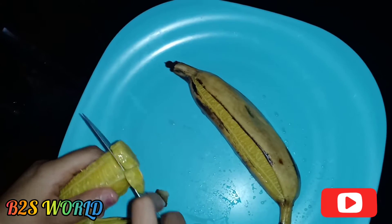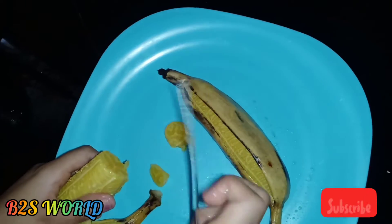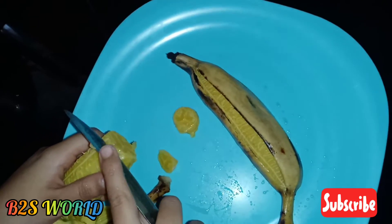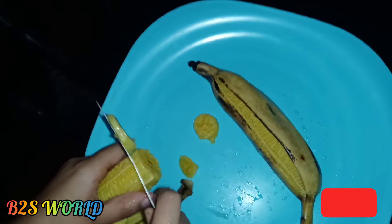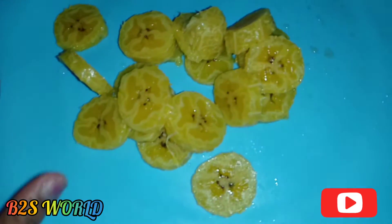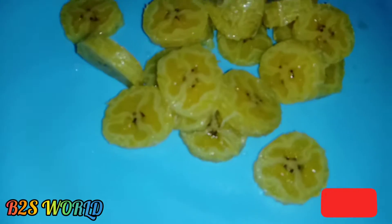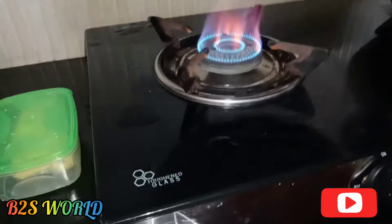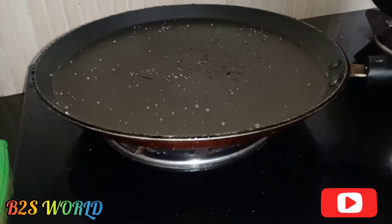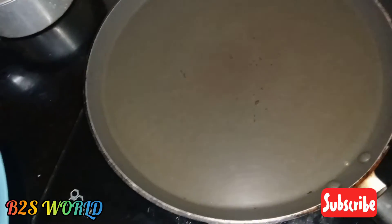I will add some of the ingredients. I am going to cut the bread in the pan, and I will put a frying pan on the stove and add a spoon of butter.